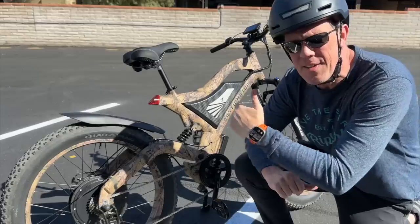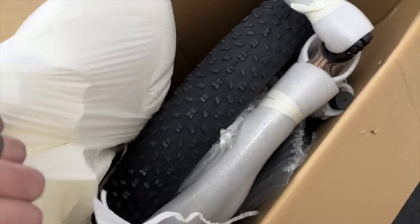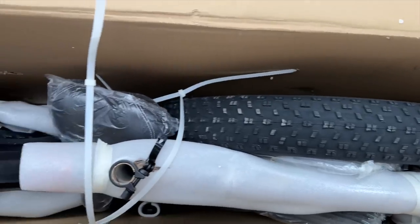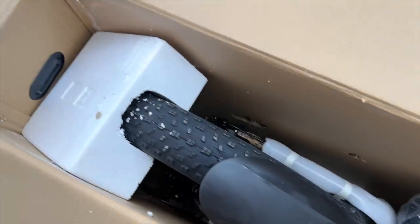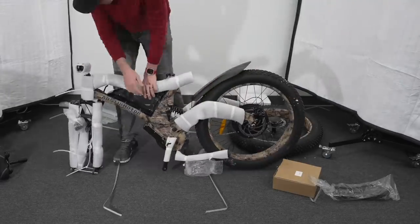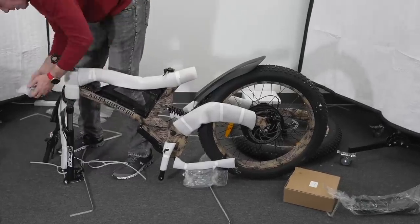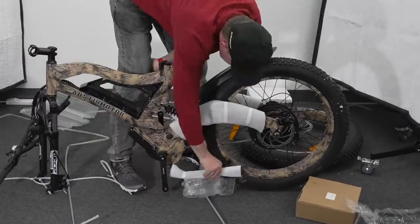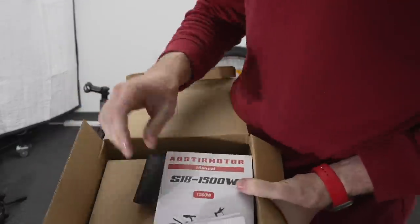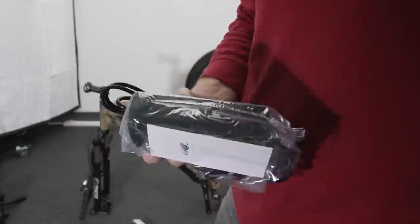The packaging of the e-bike was very impressive — lots of foam, lots of zip ties holding everything together. Some companies, we just won't mention, have shown up literally a heap in the box. So packaging is everything on these e-bikes, and Airstream Motor definitely took their time making sure this bike was well protected.